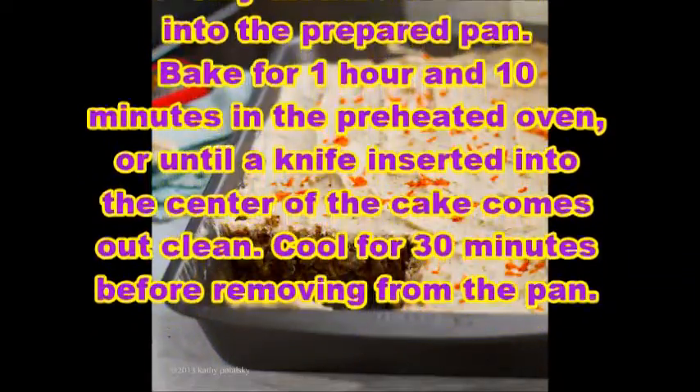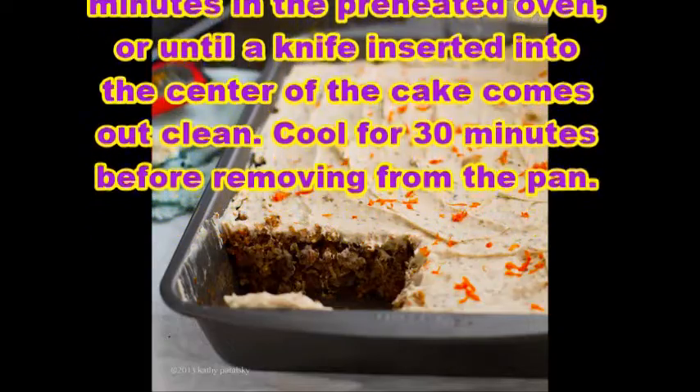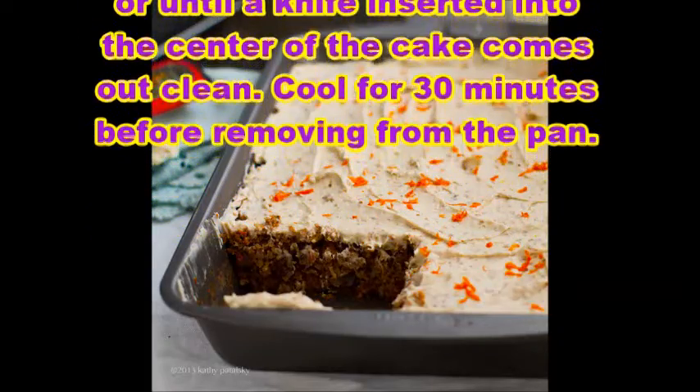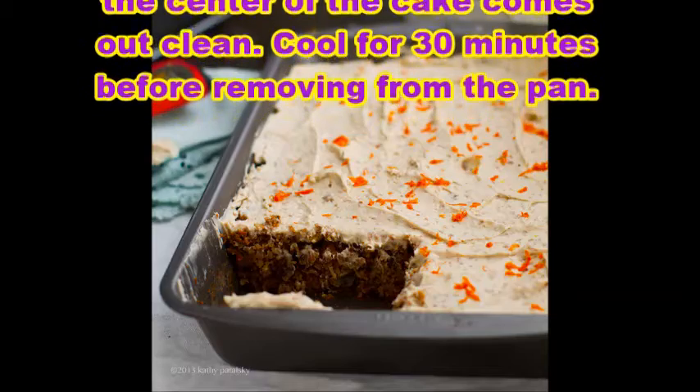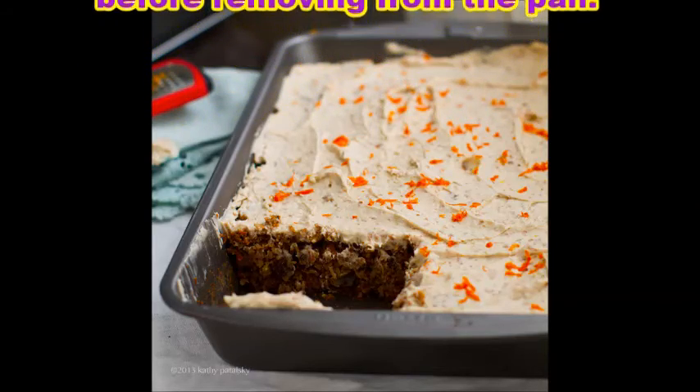Pour into the prepared pan. Bake for 1 hour and 10 minutes in the preheated oven, or until a knife inserted into the center of the cake comes out clean. Cool for 30 minutes before removing from the pan.